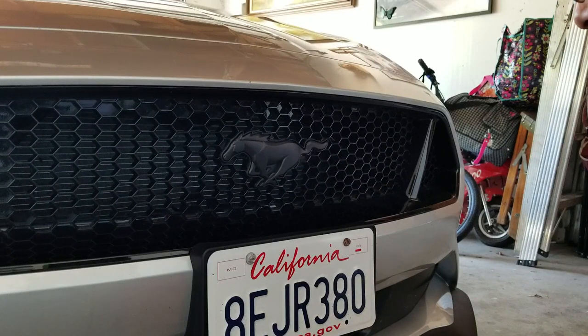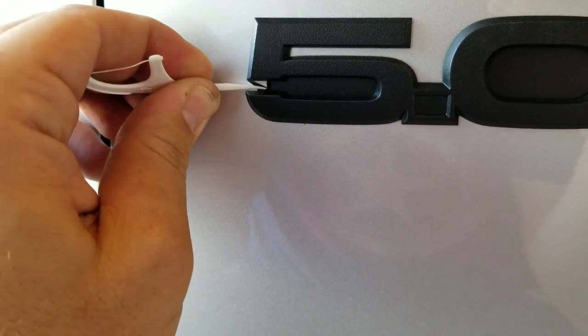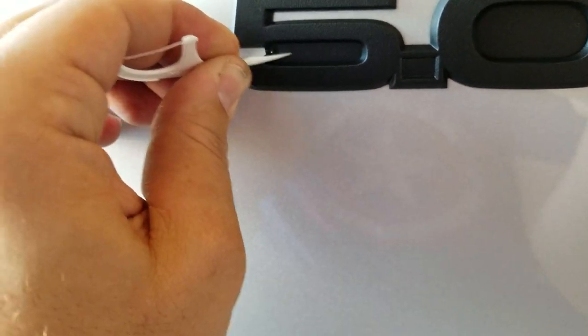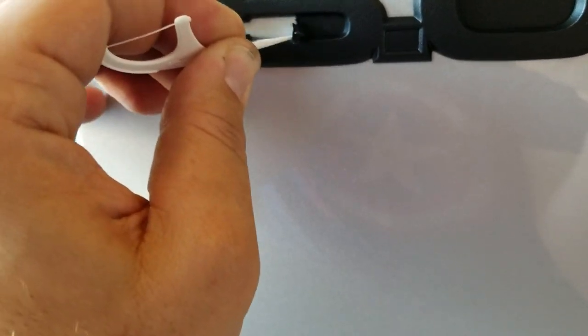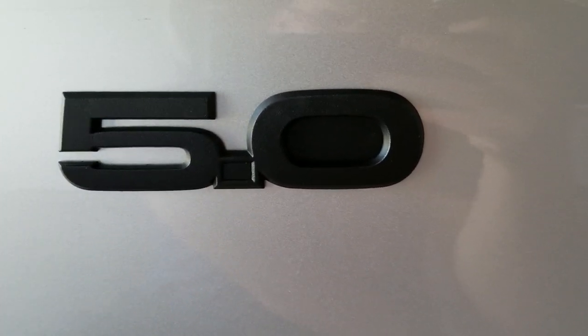What I did is I got a toothpick and I'm gonna pull it away from the insides. Let's get it all peeled out like that — nice. I'm gonna do that for all the emblems.